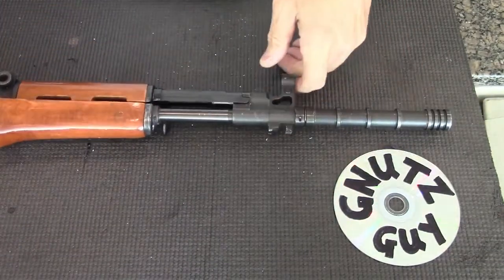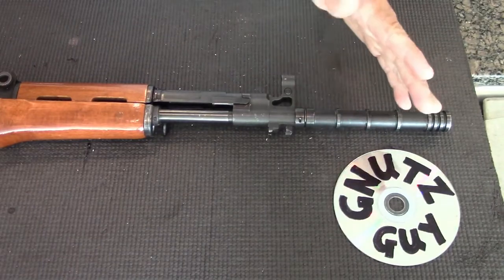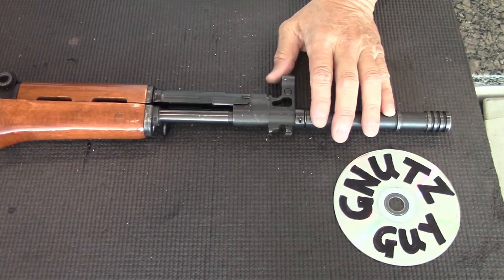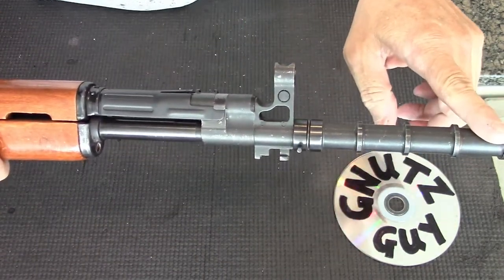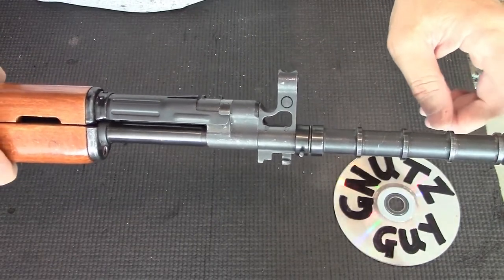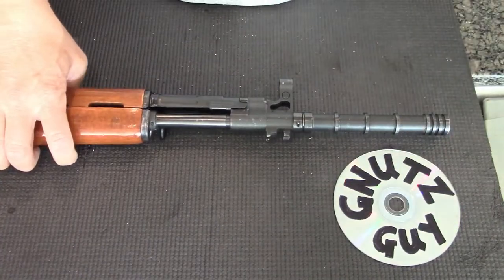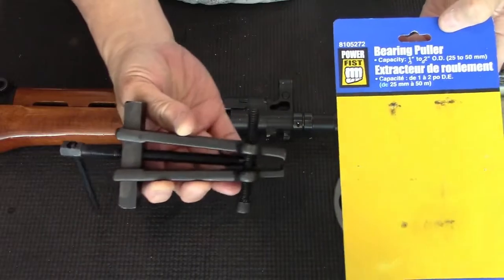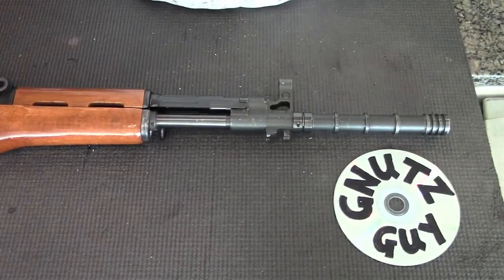So today I'm going to show you another way to remove the grenade launcher. There are a couple of ways on YouTube. I'm doing it not to move the front sight forward — that may come at a later date — but for now I want to put a thread for the muzzle brake. I think my way is easier, but it requires you to buy a bearing puller. It costs about thirty dollars. So let's begin.